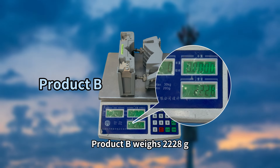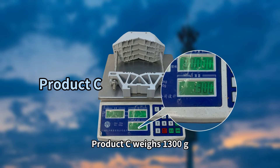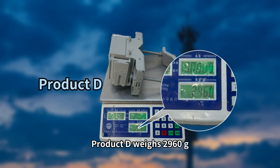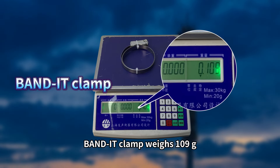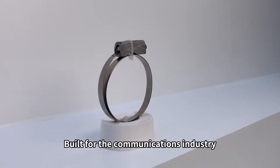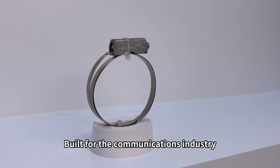...2228 grams, Product Series at 1300 grams, Product Device at 1960 grams, and the Banner Clamp at just 109 grams — lighter than a mobile phone. Built for the communications industry.